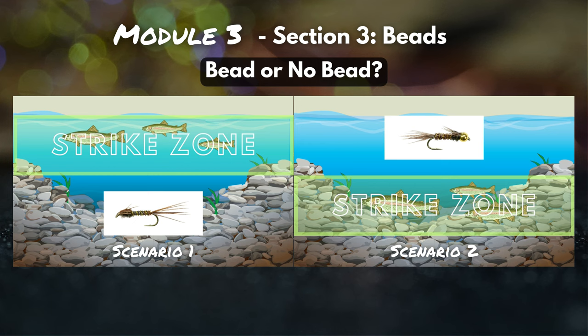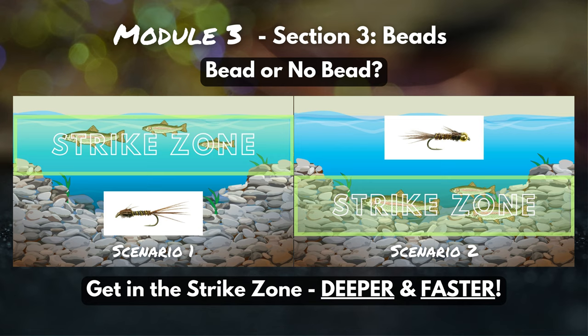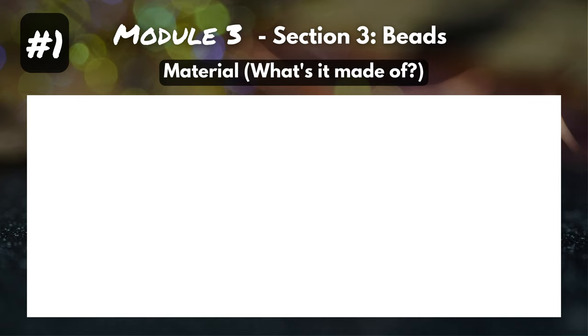When I tie on a bead to a fly, it's literally adding weight to that fly, which is going to allow it to sink deeper and sink faster. So hopefully I can tie on that heavier pheasant tail, it gets down deep right in front of that fish's face, and he decides it's dinner time. As the angler and new fly tyer, you're able to decide which flies go in your box. It pays off to have a bunch of different patterns and a bunch of different weights, so you'll be prepared for any situation on the river. Now that we understand why beads are important, let's dive into their four main features.